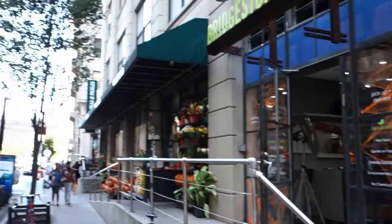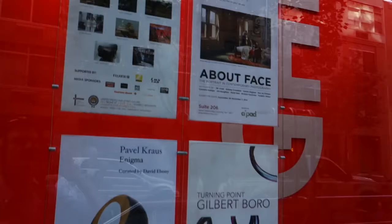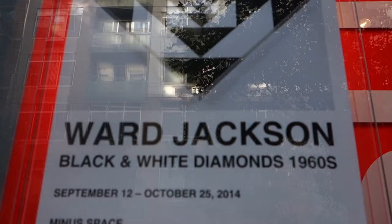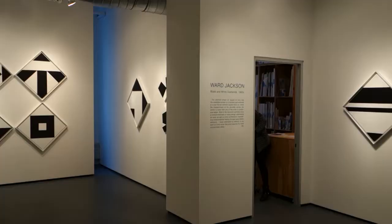Welcome back viewers. Today we are down in Dumbo, one of the hot, trendy neighborhoods here in Brooklyn, and we're in front of the 111 Front Street building, sometimes called the gallery building. We're going to run up and see an exhibition by Ward Jackson — Black and White Diamonds, 1960s. Get some art history in it.